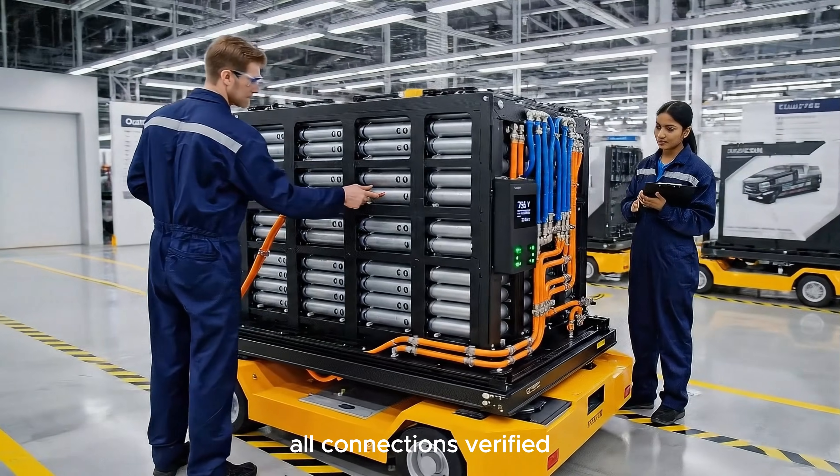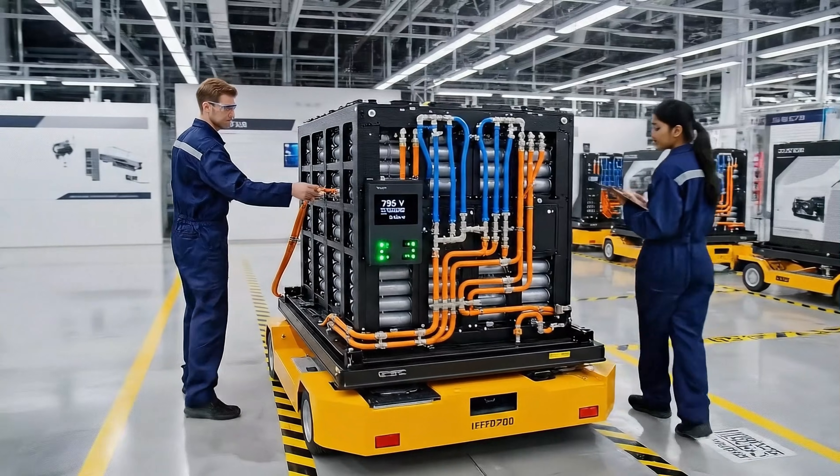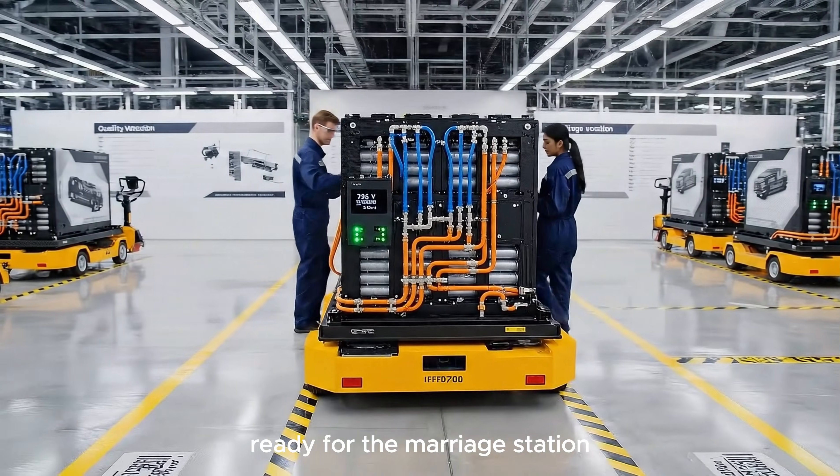All connections verified. Thermal imaging shows no hot spots. Pack commissioning complete. Ready for the marriage station.